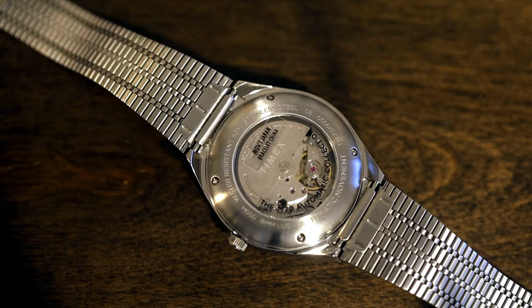Back to the watch in question — while this 8215 is cleaner than the one in my Marlin, literally, the same comments about the movement exist in this video. The rotor is loud and there isn't much to look at, even though this watch comes with a display case back.